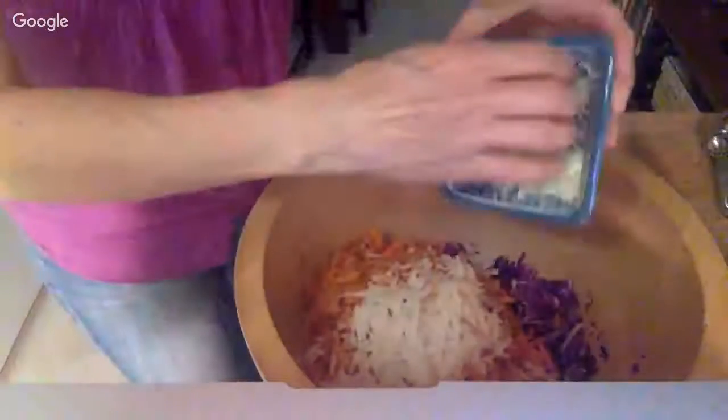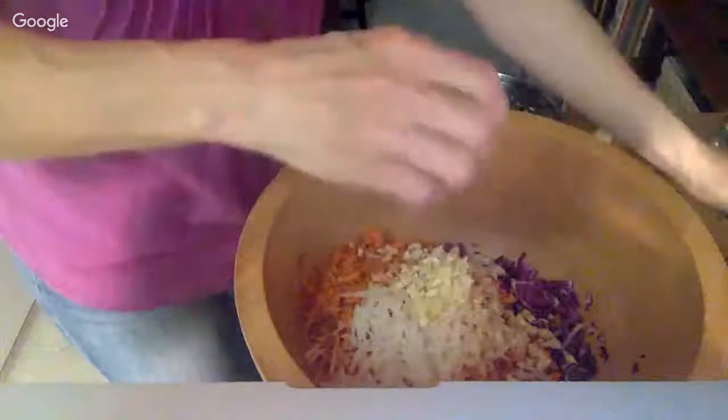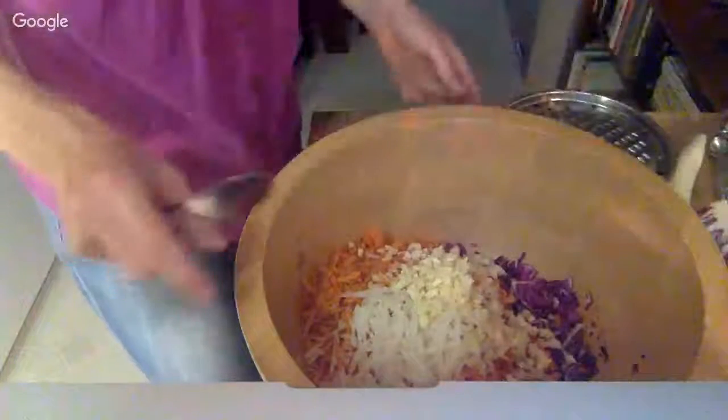Here's a bunch of garlic I minced earlier. I like a lot of garlic and a lot of ginger. I didn't prep the ginger before this started because I wanted to show you this trick which some of you may already know.